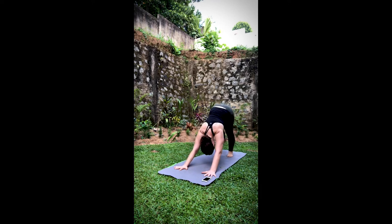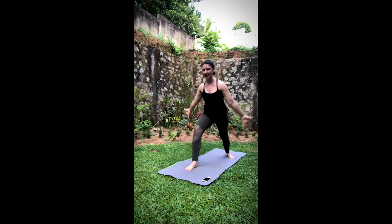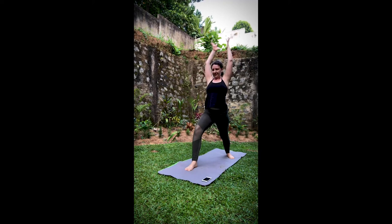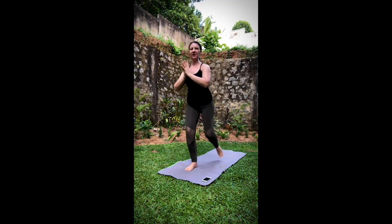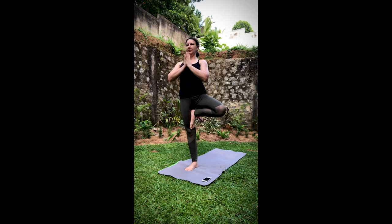Working to the other side. Inhale, the left leg up and back — three-legged dog. Exhale, step it through. Warrior One — inhale as you rise up. Take another inhale here. As you exhale, shift it forward. Find tree pose.